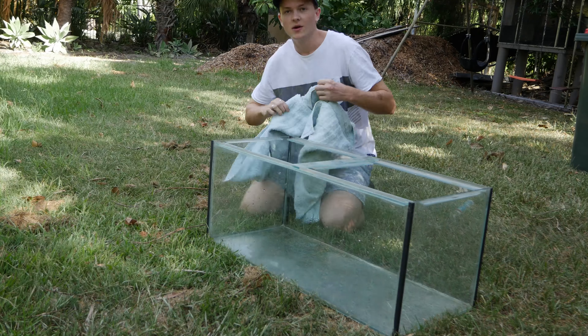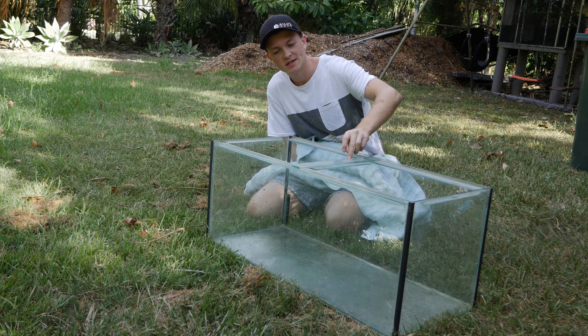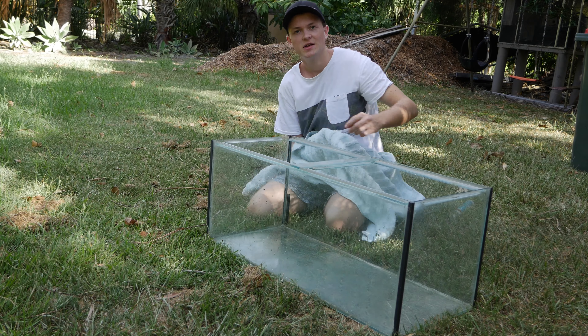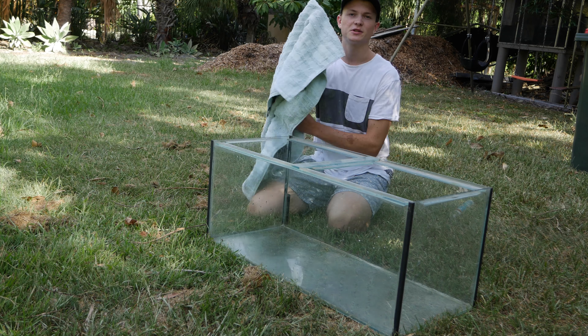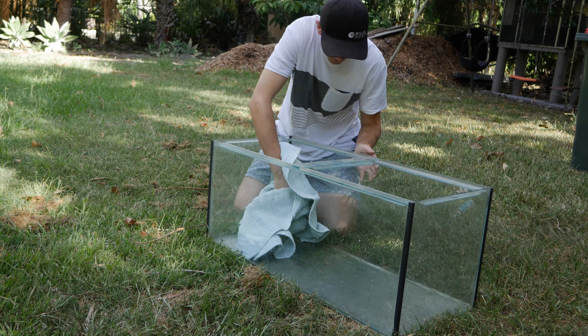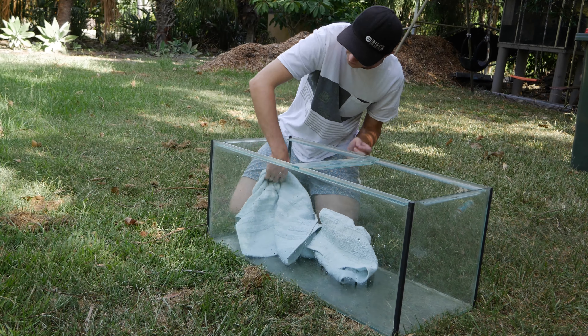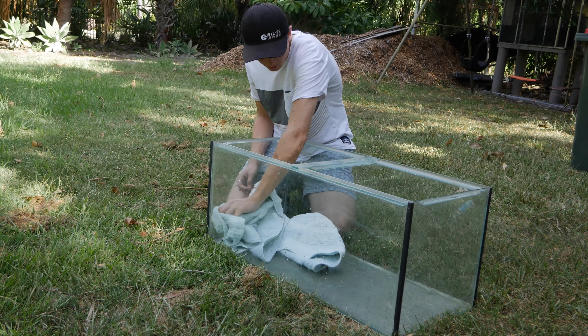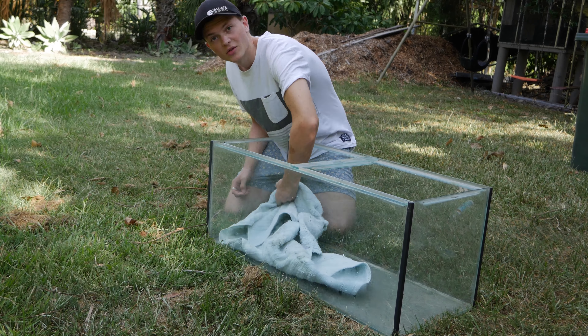Welcome back. Today I'm going to show you how to seal or replace the seal on your fish tank. The first thing you want to do before you start siliconing the edges is give it a nice brush, make sure it's clean and dry. I'm going to give the tank a quick run over with a towel to get any loose droplets of water, because it's got to be really dry otherwise the silicone won't stick.